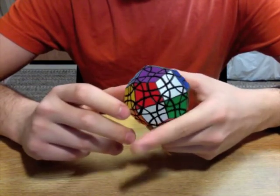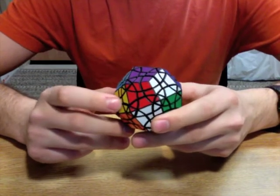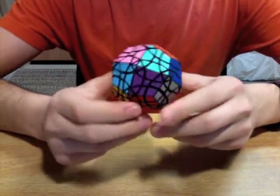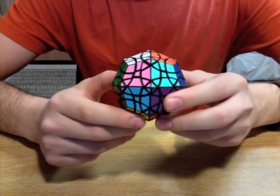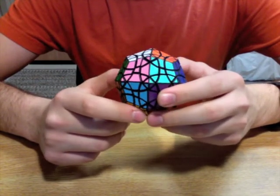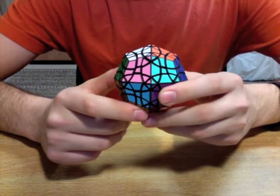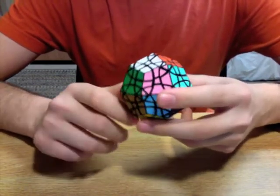It has the same geometry, actually, as Oscar Van Deventer's puzzle called the Dinobram, because this shape is the dual of the rhombocuboctahedron. Oscar's puzzle, the Dinobram, is a vertex-turning puzzle based on the rhombocuboctahedron.